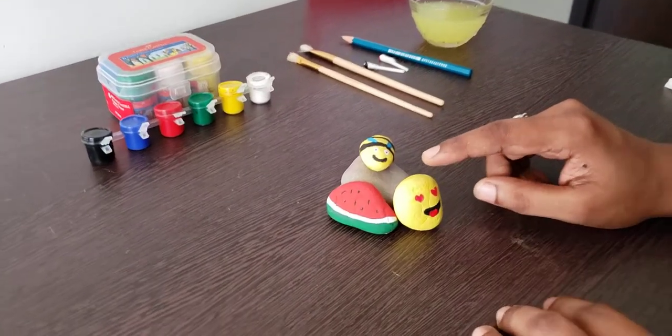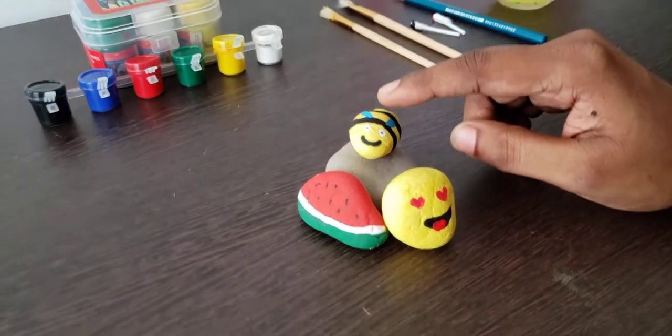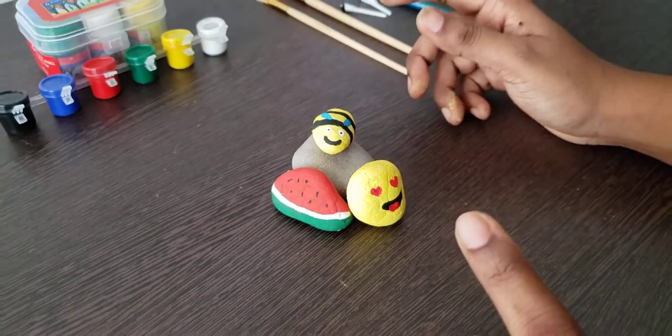Now see how cute our smiley is! I also made a bumblebee and a watermelon here. Now you too can paint your favorite things. Thank you, bye!